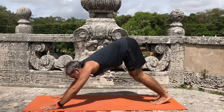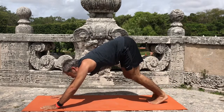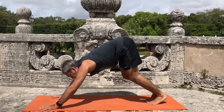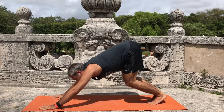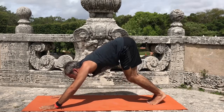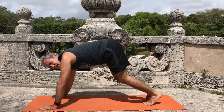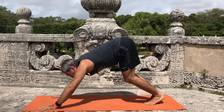We're jumping — now both feet are together. We're going to engage the Mula Bandha, engage the lower belly, midline, exhale. And we will try to jump at the inhale. But first we're going to practice — this is a practice for this jump.